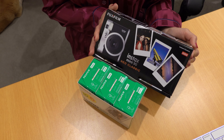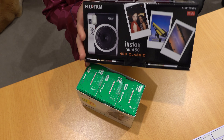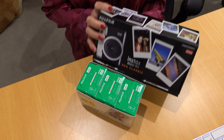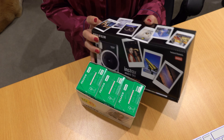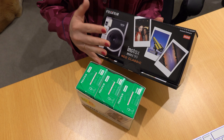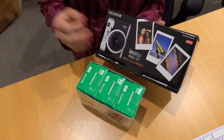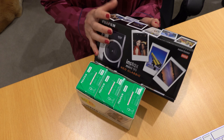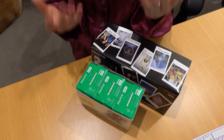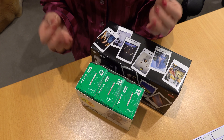The reason I chose the Mini 90 is firstly the look — it's very pretty and vintage looking — and secondly, this is the only model that can do double exposure. By double exposure, I mean you can take a portrait photo and then have a second exposure on a flower, and you get the magical effect of a floral print on your portrait.